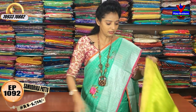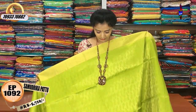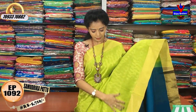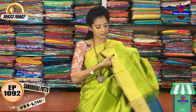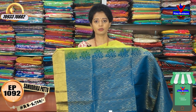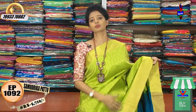Next, this color is parrot green. This parrot green color combination is a green color, but this color matches the same color. Here, I have pinkish color. I have a blouse in this color. There are many colors available in this combination.